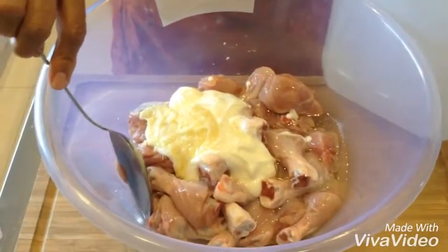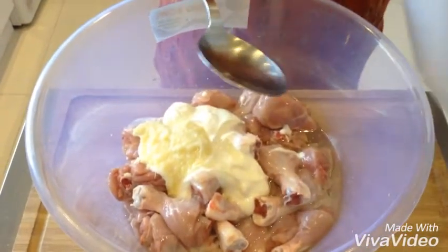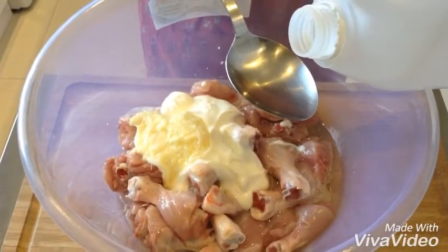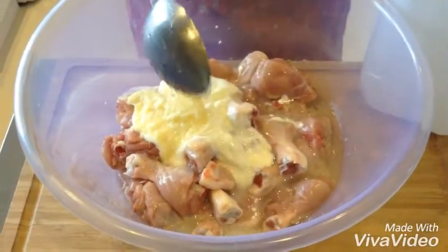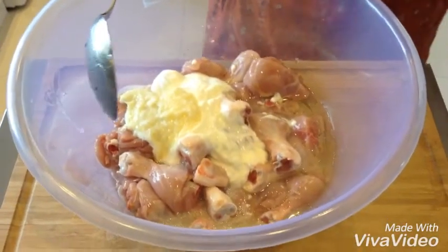about two serving spoons of oil. And I've got white wine vinegar, which is also about two serving spoons. And some salt — one and a half teaspoon of salt goes in there.